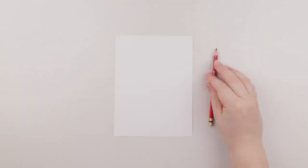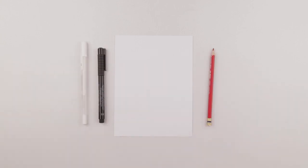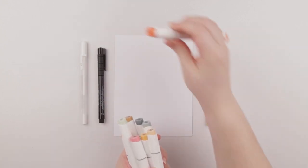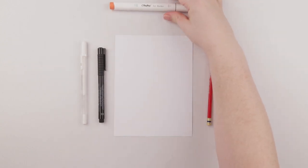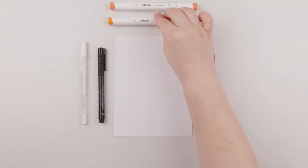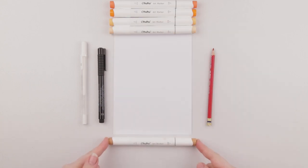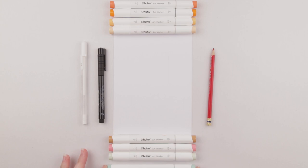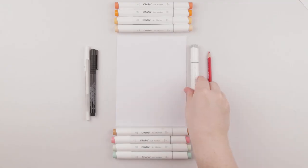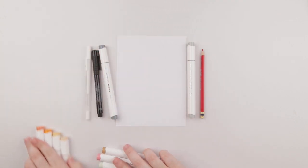So red colored pencil, fineliner, and white gel pen and also my Ahuhu markers — gy172, g9, gg3, and gg5 — those are my colors.